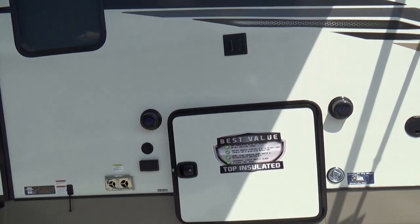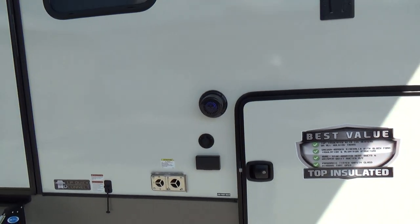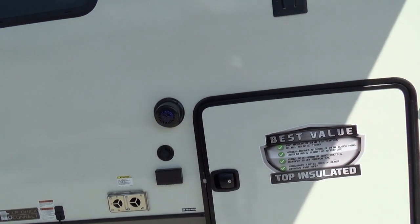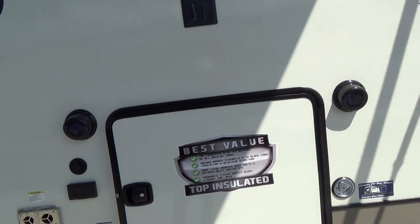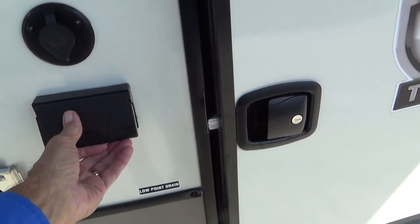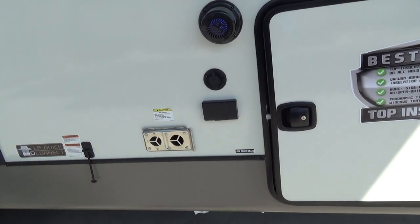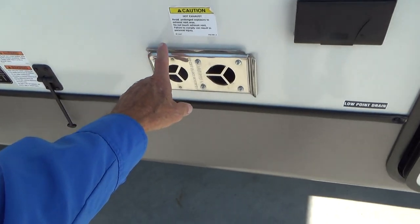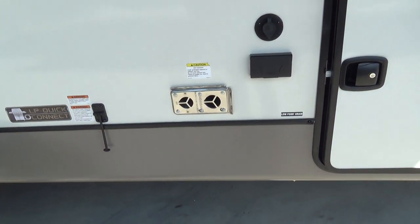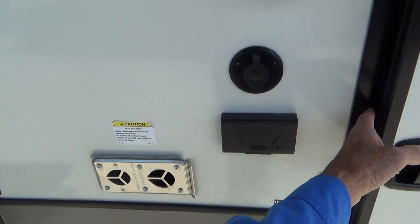On the passenger side, you'll see you have exterior speakers to your radio inside. These speakers are water resistant, not waterproof. Do not spray directly into them when you are cleaning the unit — they will take rainwater when you're washing off the unit. Also located out here is access to your onboard antenna, as well as a 110 receptacle so you could plug a TV in out here. You also have an exhaust for your furnace. It's a good idea to get a screen for that exhaust — that keeps mud daubers and little varmints out and keeps you from having a repair bill on your heating unit.